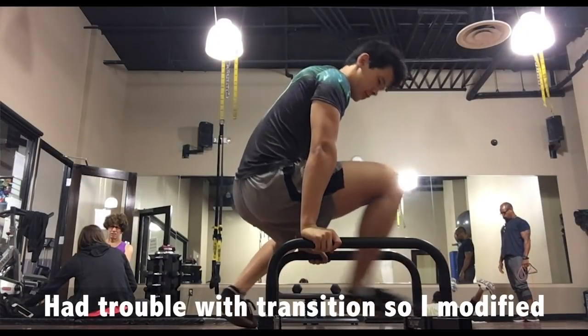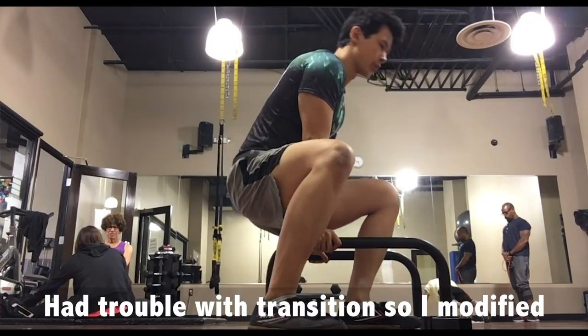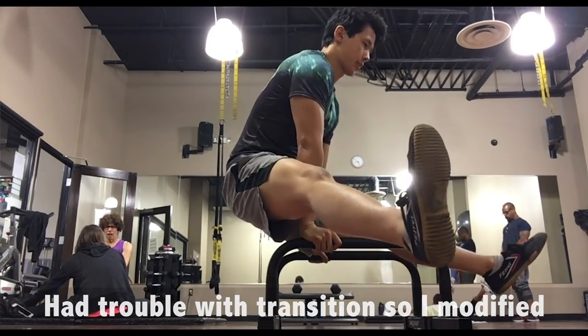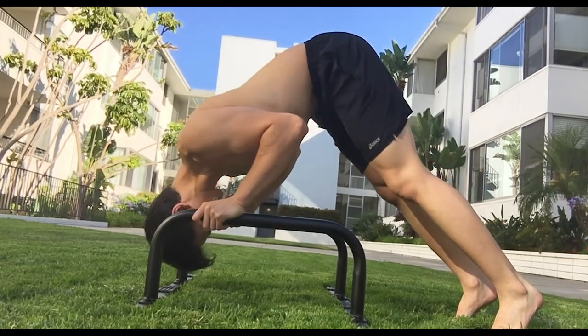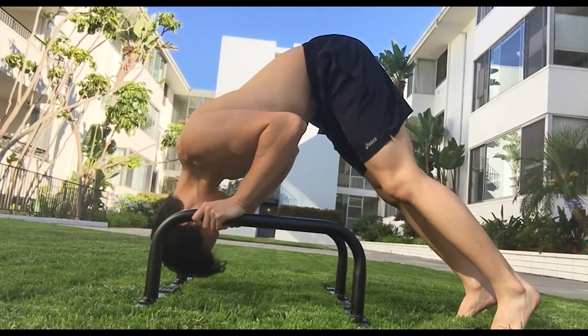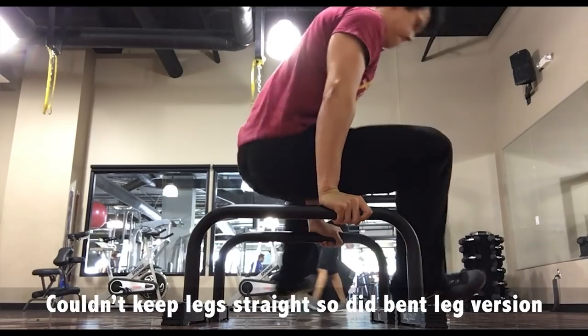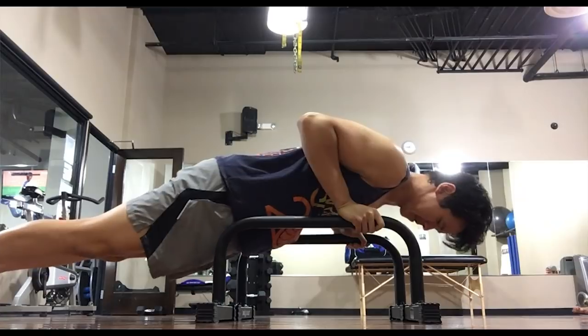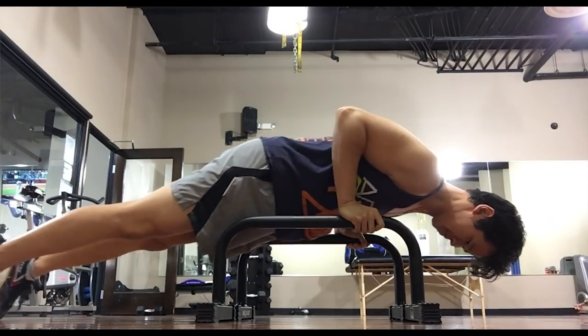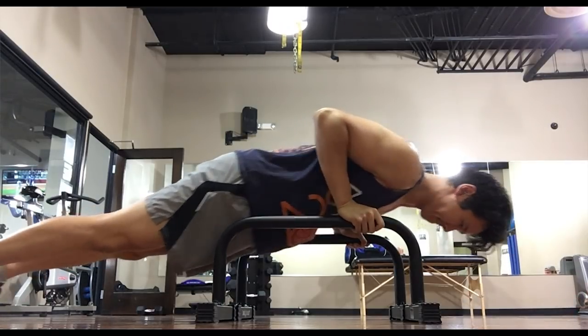They also have alternative exercises just in case you can't do the main ones that they prescribe. No program is ever gonna fit everybody, but this wiggle room is gonna give everyone the ability to tailor the program to where they are without feeling like they're incapable of doing the program — because feeling incapable is a big reason why people quit their workout programs.